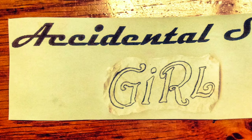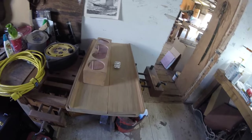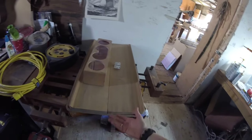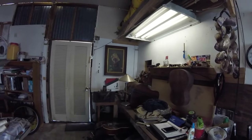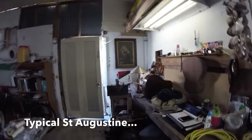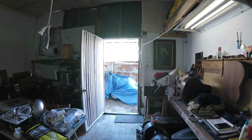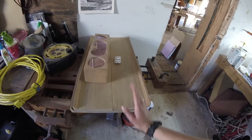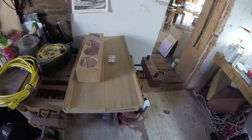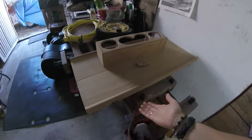I have sanded down this table through all the grits because the customer wanted us to sand it all the way down to begin with, but then that table was not real wood, so we had to build a new table.